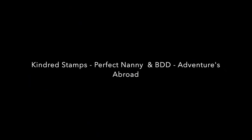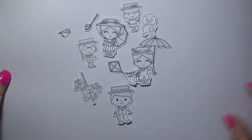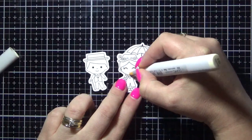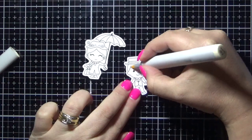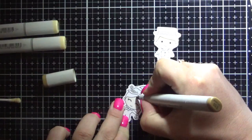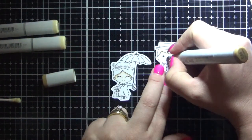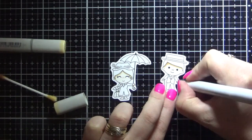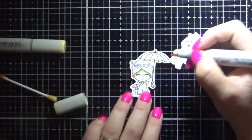Hi everyone, it's Jenny here from Angel Handmade Papercraft. Today I am working with Kindred Stamps and we're actually doing a collaboration with Beth Duff Designs. So I have the images ready to go on Express It blending cards. I'm starting by colouring up the Kindred Stamps images — this is the Perfect Nanny stamp set, and I've got them ready on Express It blending card.